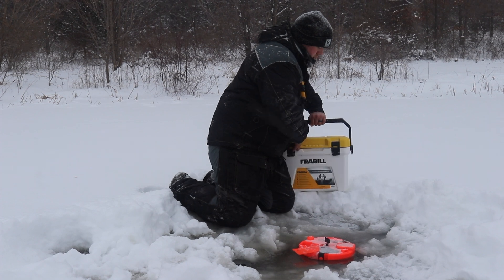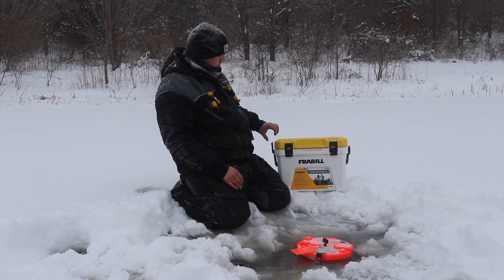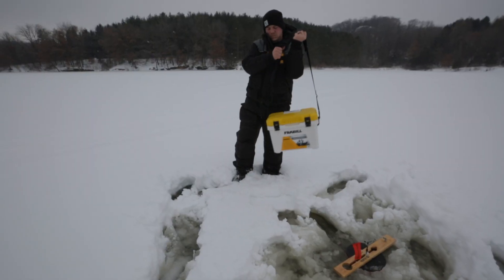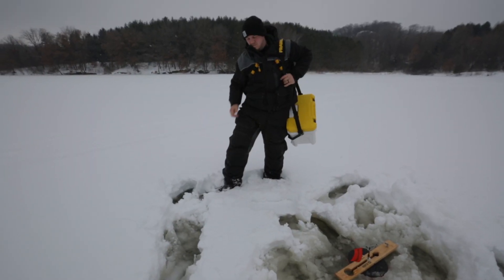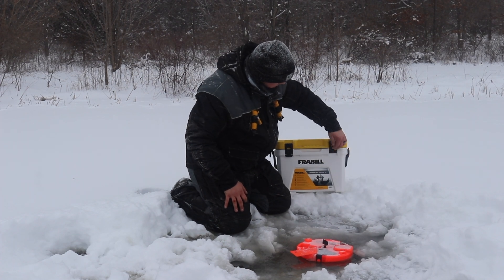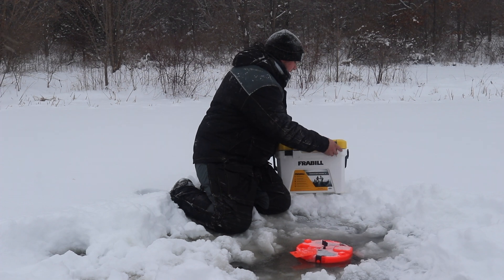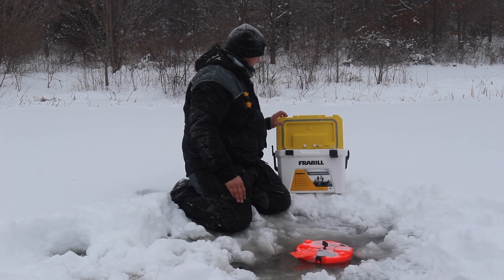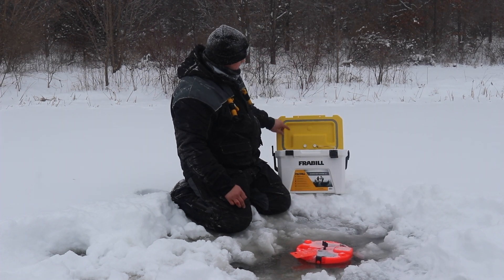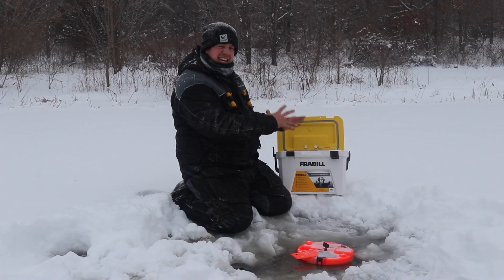You also get with this bait cooler a strap system which goes around your shoulder so you can carry it hands-free, and a double locking hinge mechanism for secure locking. As you can see, there's a nice o-ring seal and the water stays in the cooler.